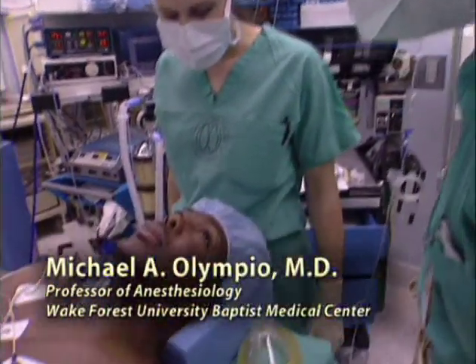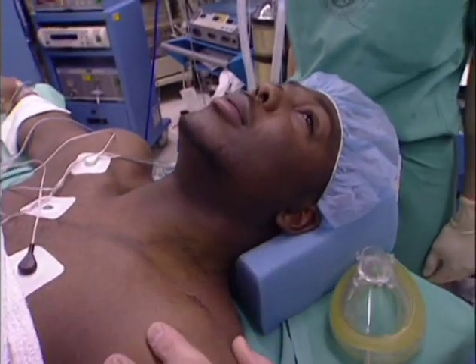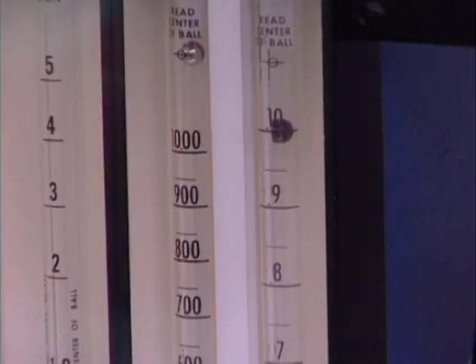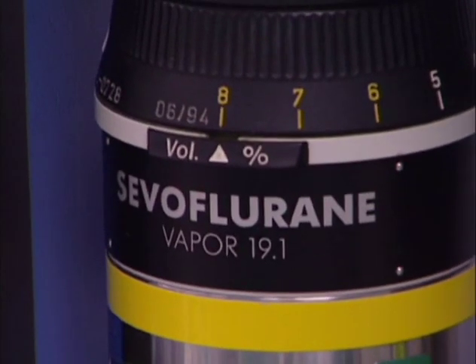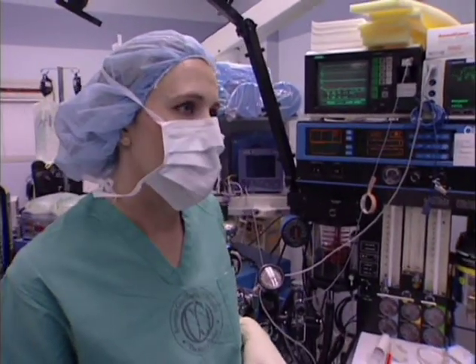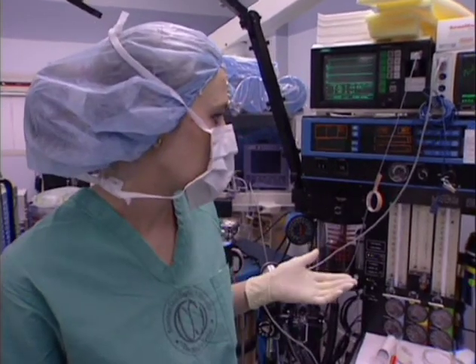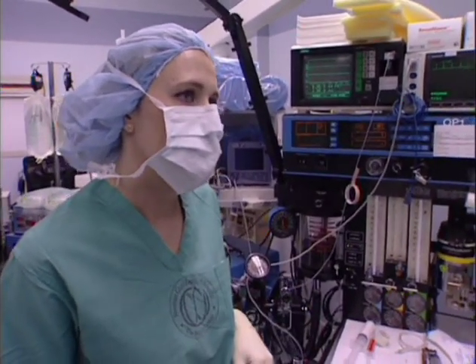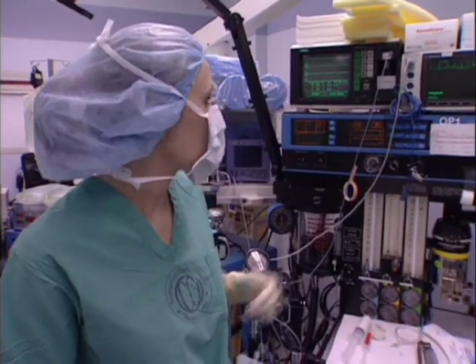We've had to prepare you for that breathing exercise? Yes. Jennifer, what have you done back here? Basically, we've primed the circuit. We have high-flow oxygen on, and we also have 8% sevoflurane on. You've chosen sevoflurane? Yes. Why is that? Basically, since it's a non-pungent anesthetic, we can increase to high MAC values and cause a fast inhalation induction, unlike some of the other anesthetics.